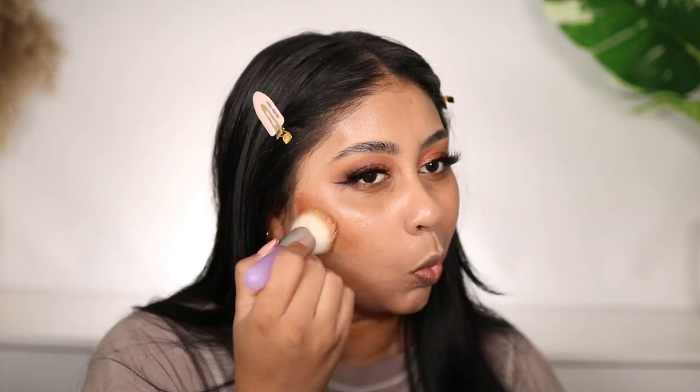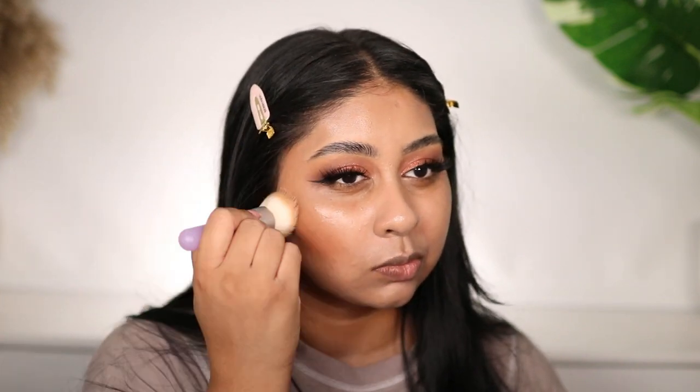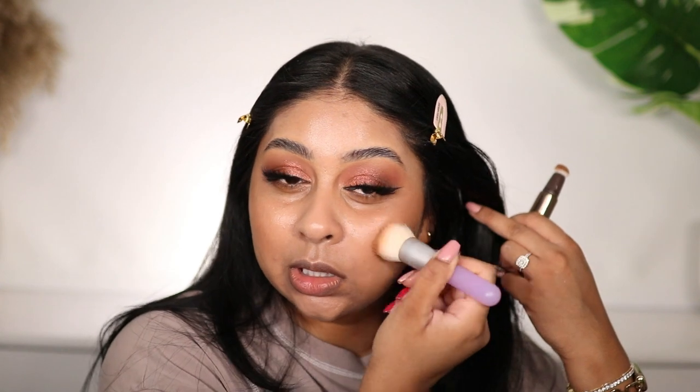My go-to tinted moisturizer is the NARS tinted moisturizer in Santiago — honestly my go-to product. I got the Charlotte Tilbury Contour Wand which was so hard to get — I got the shade Medium Deep. This stuff blends really nicely but I like to do it in sections. It's super pigmented so I have to be really careful. I also really like the Charlotte Tilbury Beautiful Skin Cream Bronzer — another new product. Again, super pigmented, you literally need the tiniest amount.